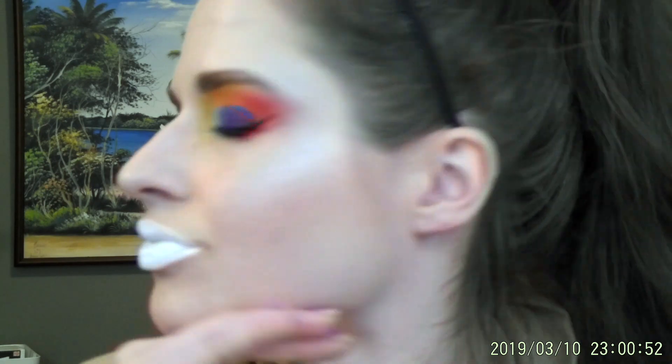Here we go. Here's my finished look. Thank you so much for watching. Thanks for experimenting with me. And please subscribe to my channel. Thank you very much for watching. Bye.